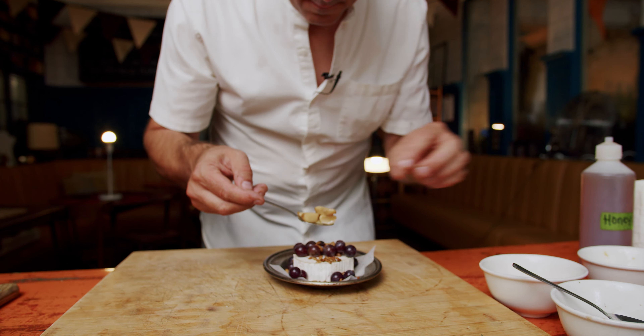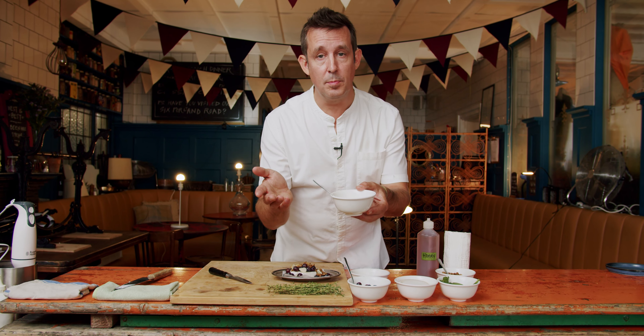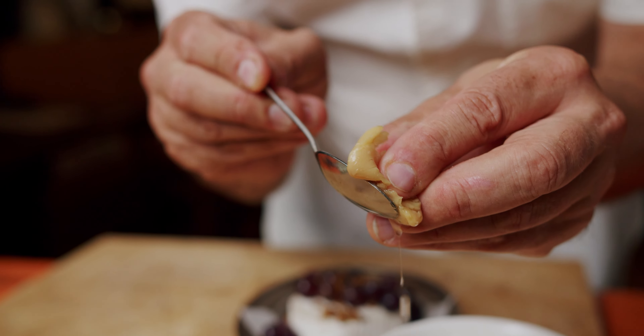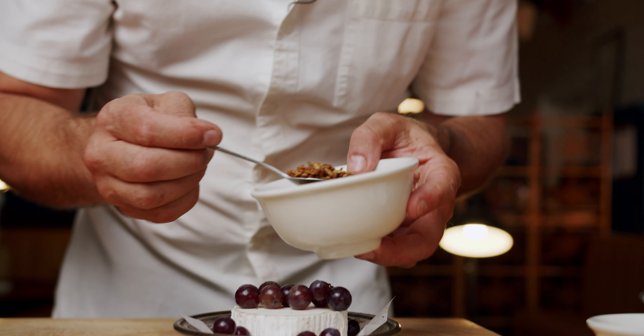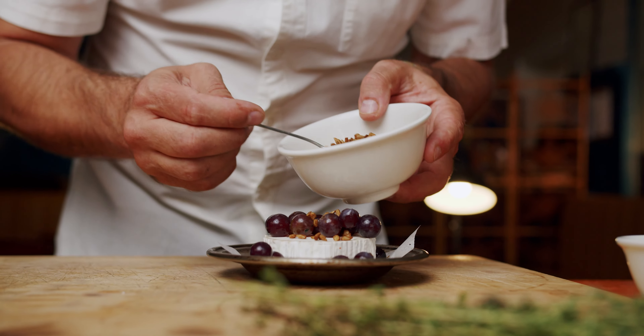We also have some very soft cooked garlic — peeled garlic in a little pan with some vegetable oil, cooked for about 10 minutes. Literally squashy in the finger, but it's also sweet and delicious. I'm going to add some of these toasted sunflower seeds.